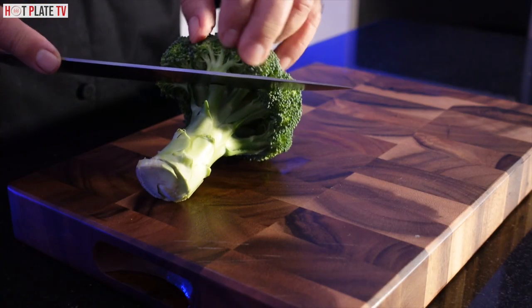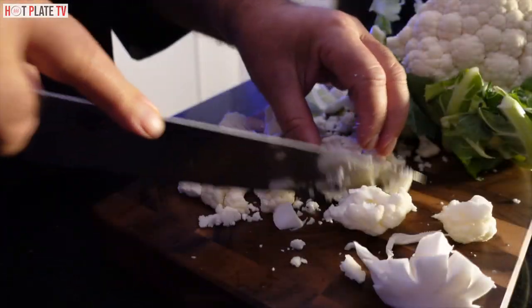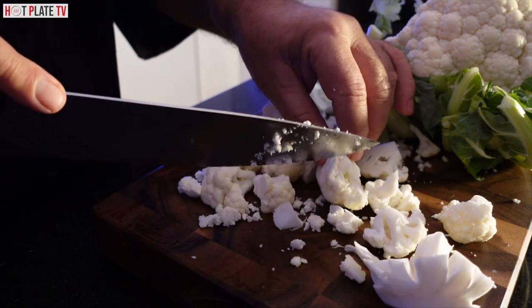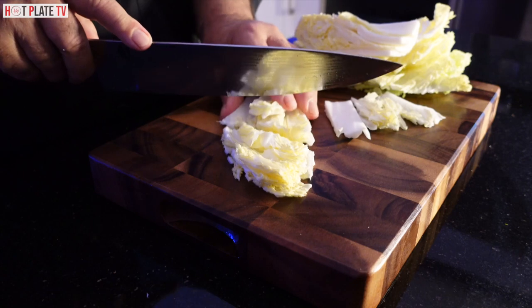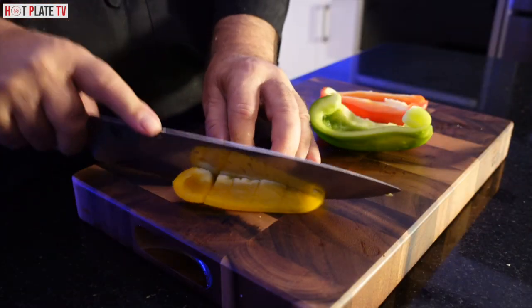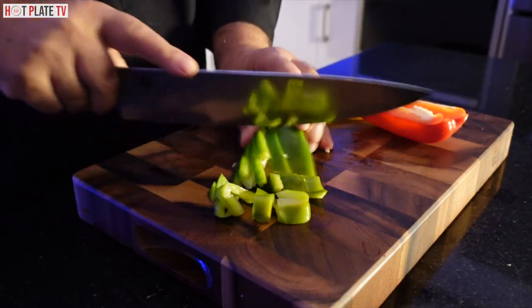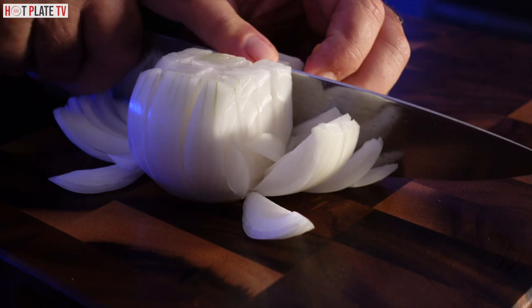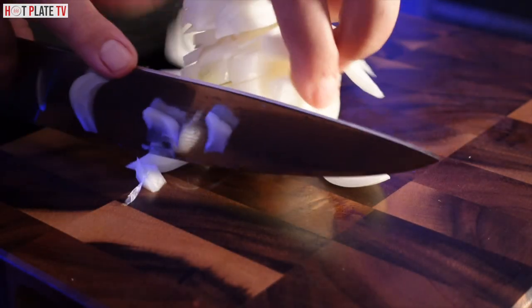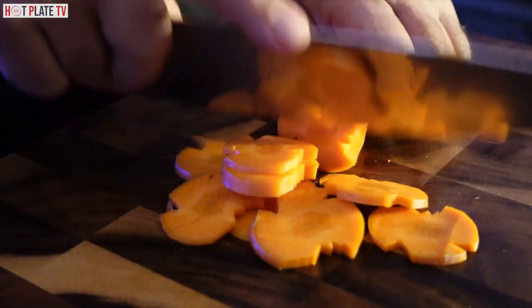I am now chopping the veggies. I am taking all the time needed to prepare your dish, and then I'm going to cook a little bit.